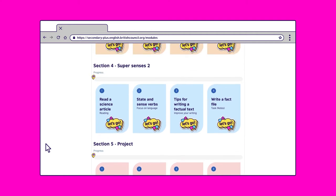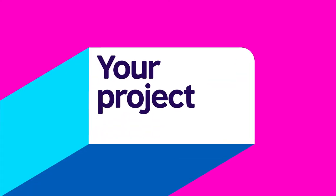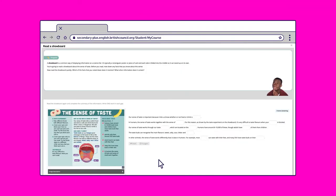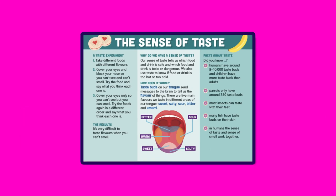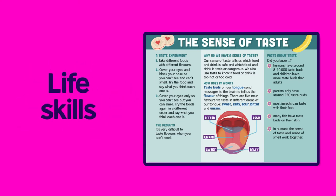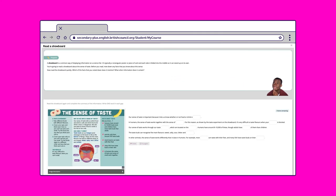First we'll show you a few helpful features such as your project. Let's find it — it's in section five. In each module you'll work on a real-life project with your classmates. For example, in Senseational you'll create a show board to present at a science fair. The projects are designed to improve not only your English skills but also life skills such as team working and creativity, and study skills to help you in school and prepare for university.